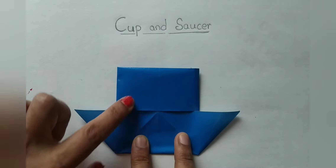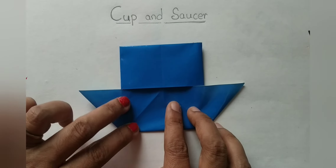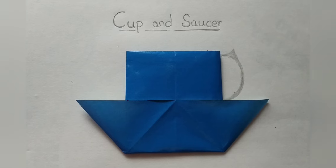If you stick it in this manner, it looks like a cup and saucer. If you place it this way, it looks like a house. So we are going to place it in this order. And with the help of a pencil or crayon color, you can make the handle of the cup. Now the final cup and saucer is ready.